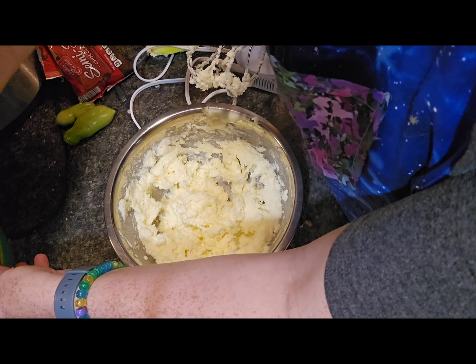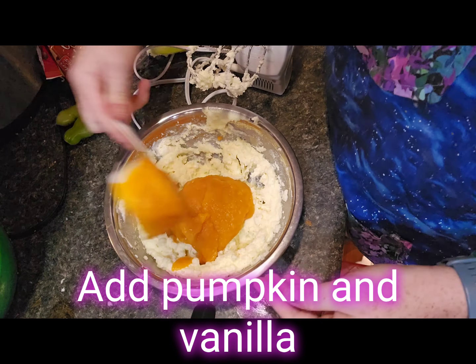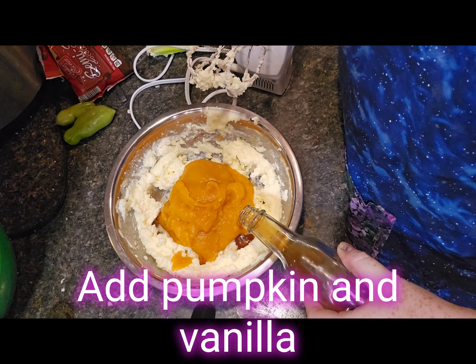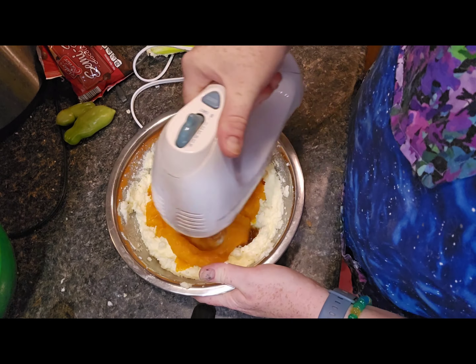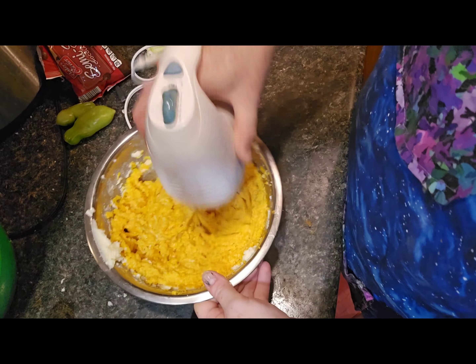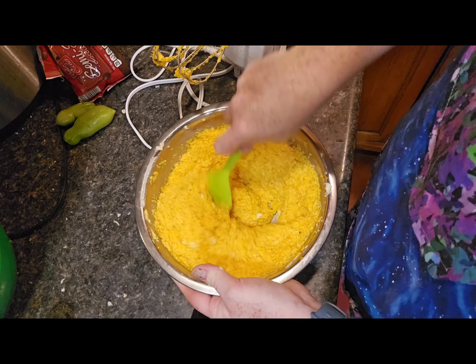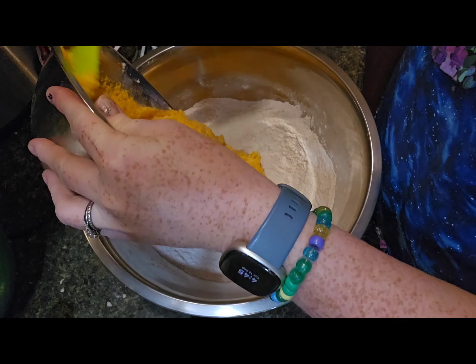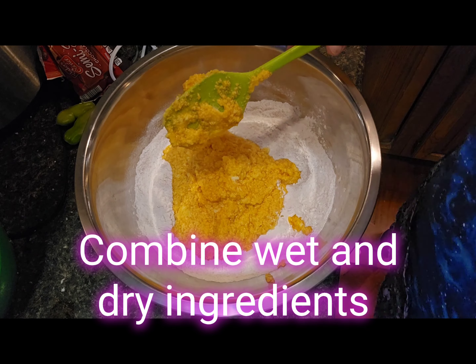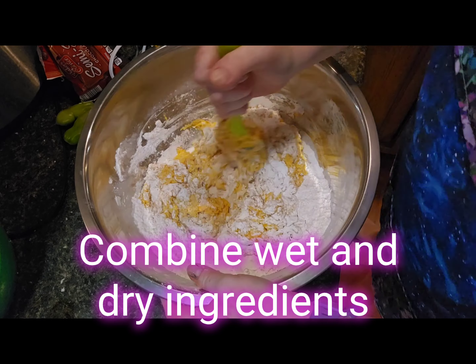Then add in your pumpkin and vanilla, and give it another good whip. That's our wet ingredients done. Now we need to combine the dry and wet ingredients using a spatula to stir them together. Don't use your beaters here — you do not want to over-beat it now that the egg is in there.